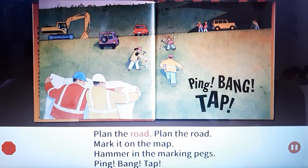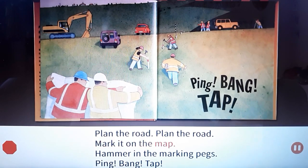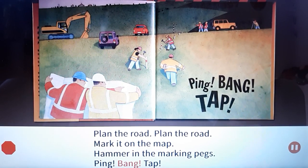Plan the road, plan the road. Mark it on the map. Hammer in the marking pads. Ping! Bang! Tap!